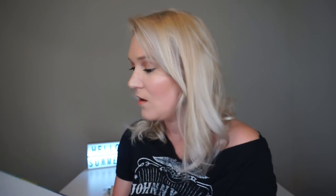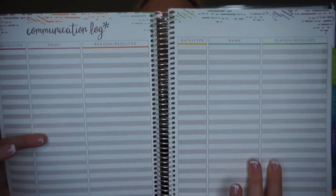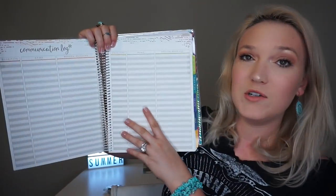It also has an 'All About Me' section, classroom events, and volunteers. I put my team teachers there — just in case, it's fun to fill out. At the beginning they have all of the communication logs, which I really like. Even though I use Class Dojo, I like being able to write things down. There are actually only two pages of communication logs.